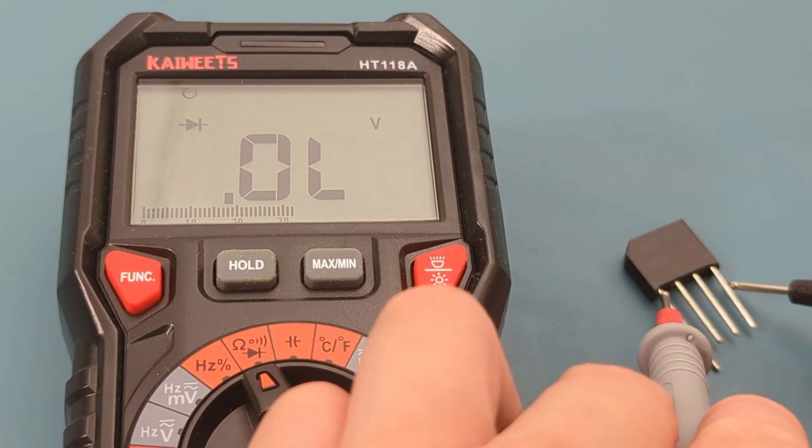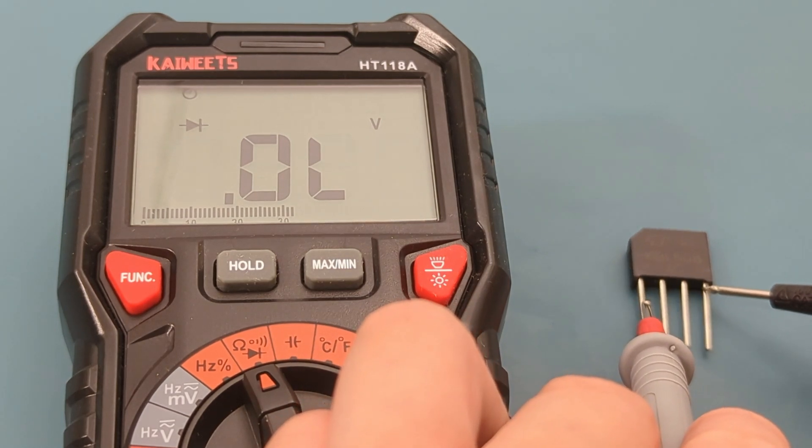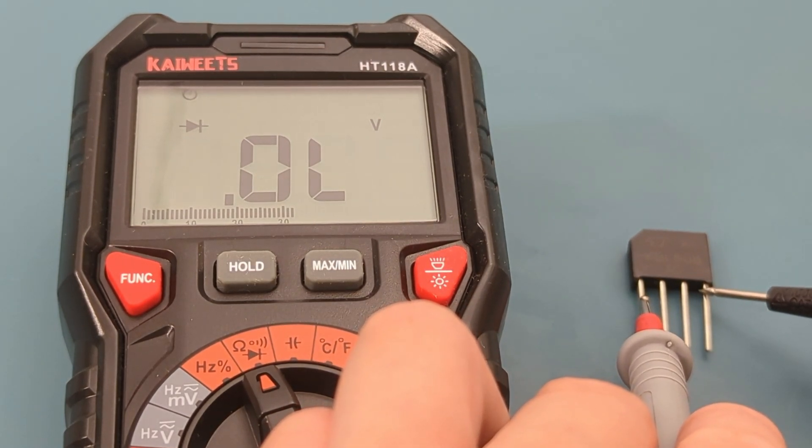This bridge rectifier is good. I hope this video has shown you how to test a bridge rectifier with a multimeter.